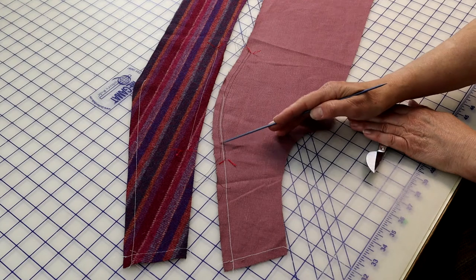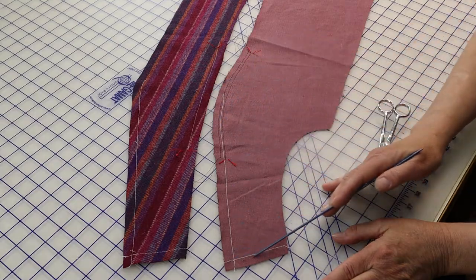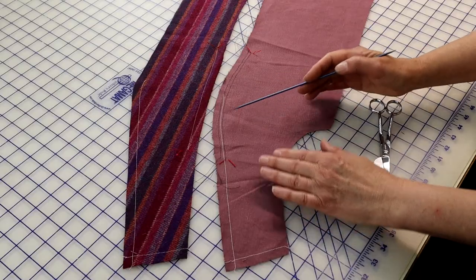To stitch together the princess seam in the front, typically you'll have to ease the curve of the side front into the straight edge of the center front. In a lined jacket using commercial fabric, I'll show you how to ease a slightly larger area into a slightly smaller area. I've gone ahead and stay-stitched the garment sections — you can see that stitching here in white.